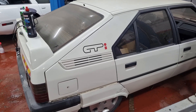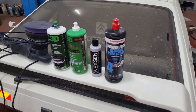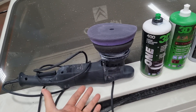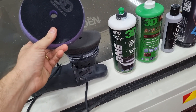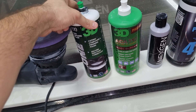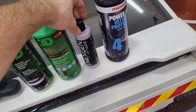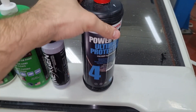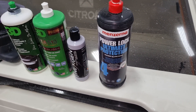Let me show you the products I am going to use. I have here a dual action polisher with two types of pads and two types of polish compounds — a lighter one and an abrasive one. I also have my swirls and scratches remover. And finally the Menzerna Power Lock to preserve the result and give a protective layer to the paint. So come on, let's get started.